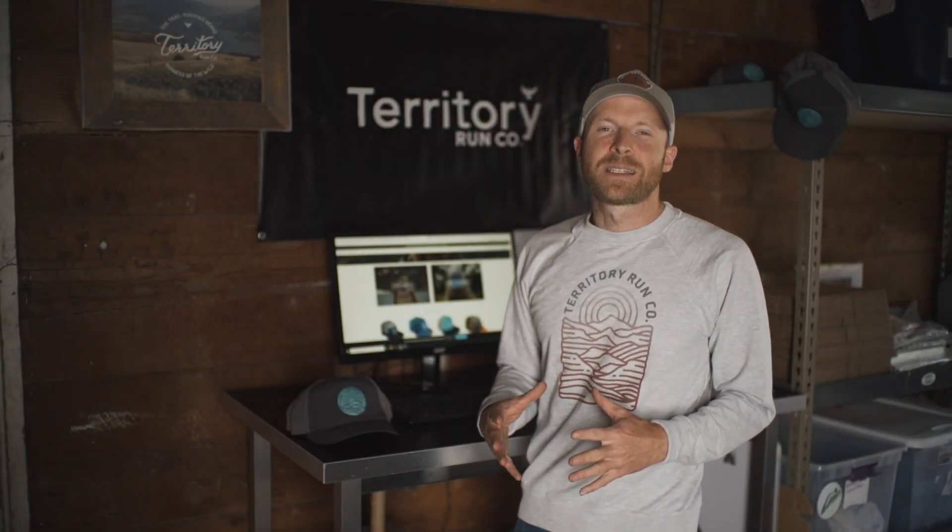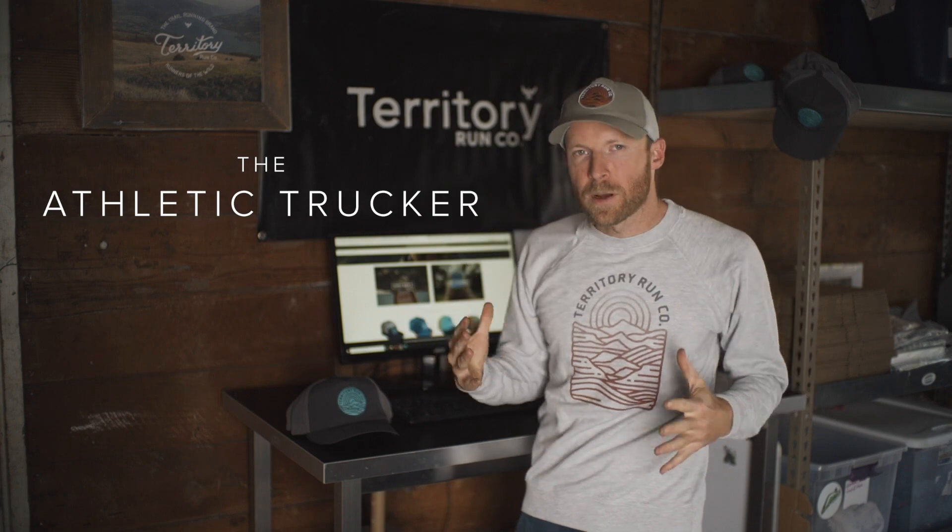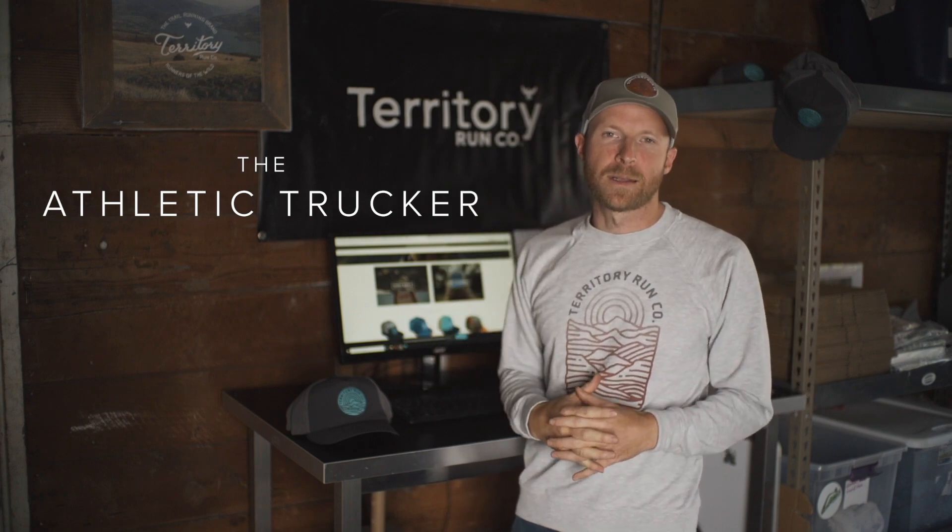Hey everyone, my name is Brett Farrell. I'm the founder of Territory Runco and I'm excited to bring you a brand new addition to the Territory Hat family. It's called the Athletic Trucker. It brings superior performance and comfort to the Territory Hat lineup.